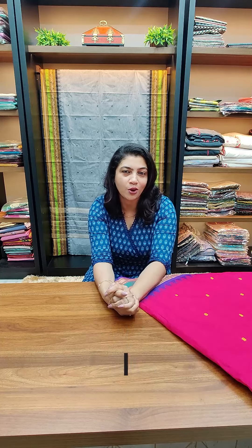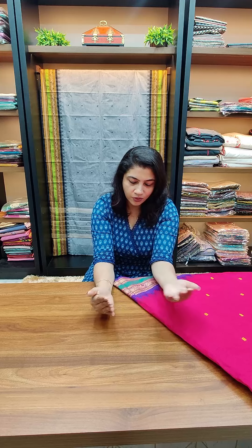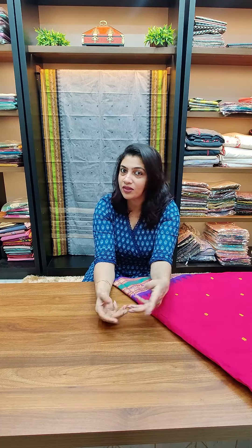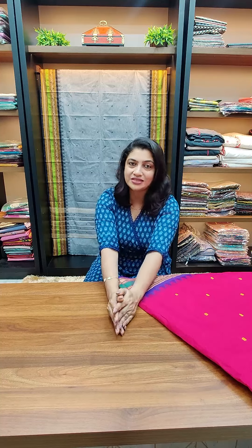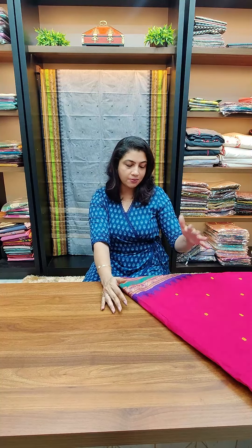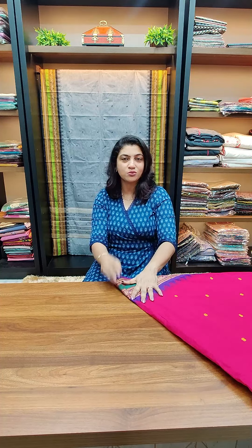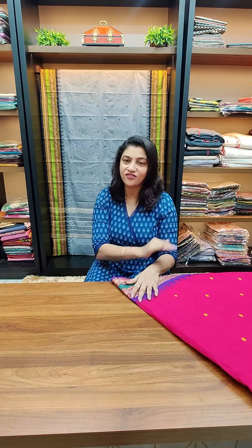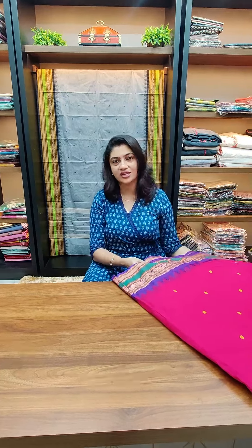We also have a good combination of booty weaving and jerry weaving. We also get a Vanna Simham weaving. We also have natural weaving patterns with the same design pattern. We also have temple border designs, different weaving, different color combinations, Vithi border cotton sarees.